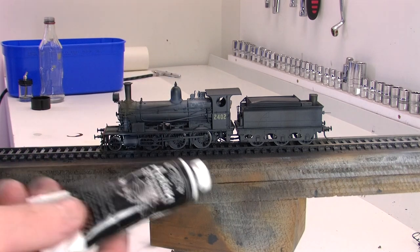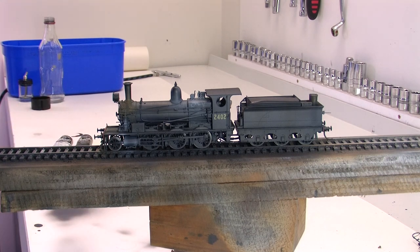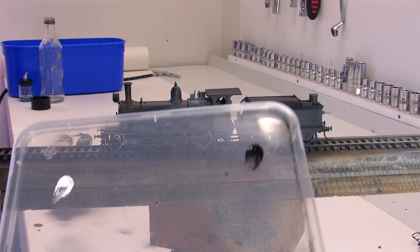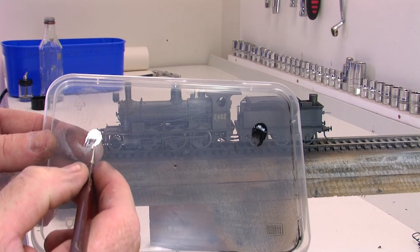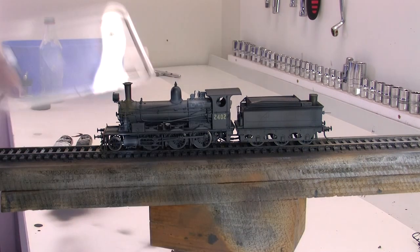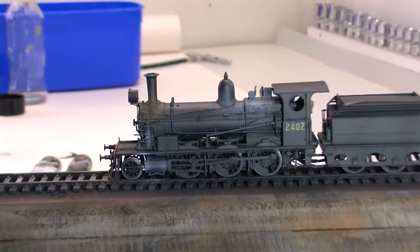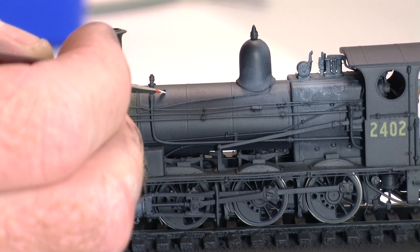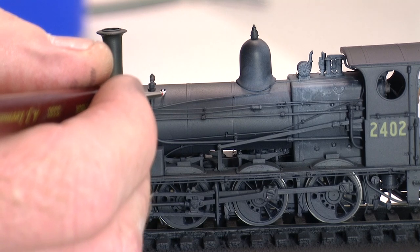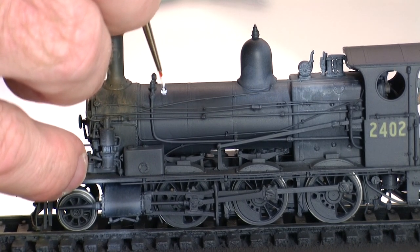I've also got some Ivory Black which we'll put on the axle boxes just to recreate the oily effect. I've got two colours on a little palette — a little blob of each. All we want to do is get the tiniest little bit on the end of a really small paintbrush — this is straight, it hasn't been thinned. We want to put the tiniest little bit of white around the bottom of that plug, just like that.